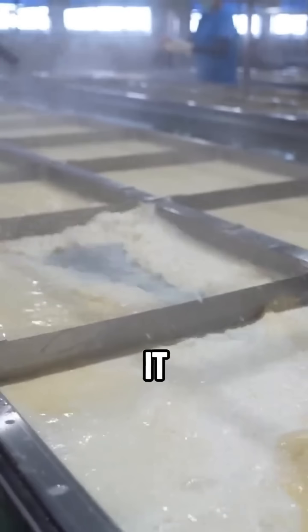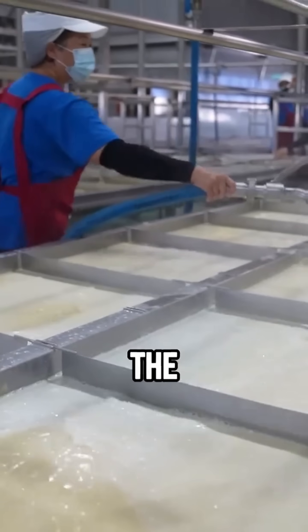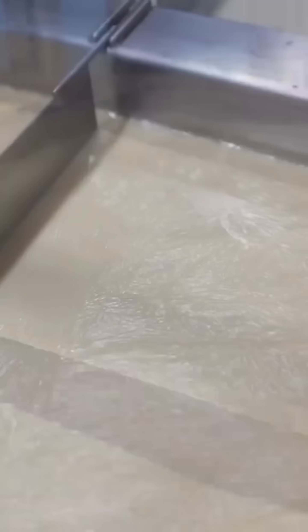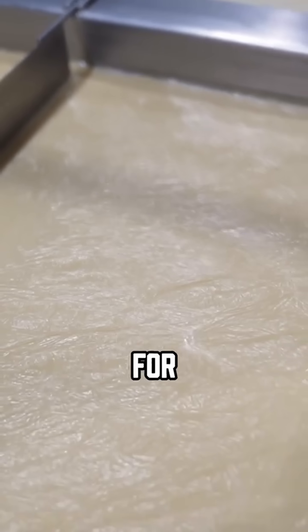But then the real magic begins. Heat the soy milk until it boils, and make sure to stir constantly. You've got to control the heat so the milk fully cooks without burning. Once it's ready, pour it into wide, shallow pans.